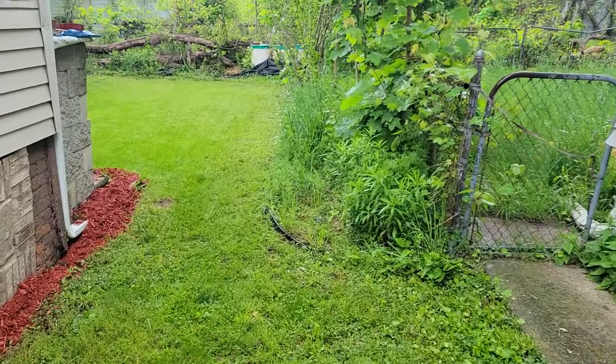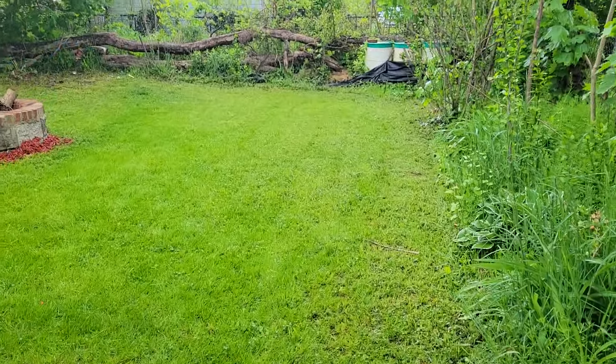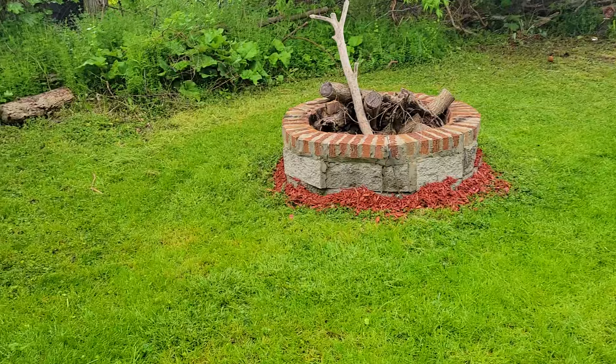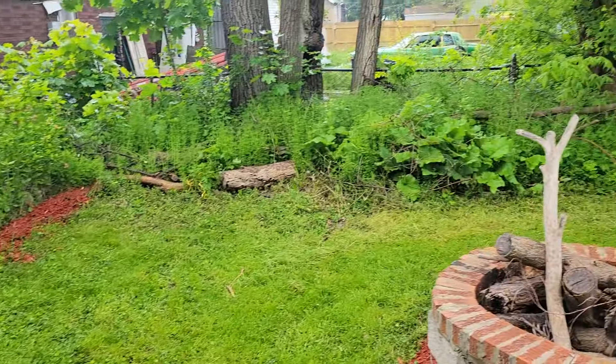Backyard — cut the grass down back here. Put some mulch around the fire pit. Keep the weeds from the other side. Turned out looking really nice.